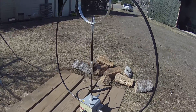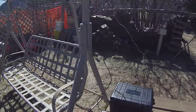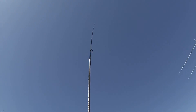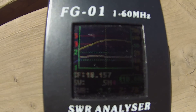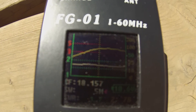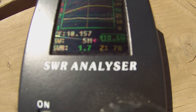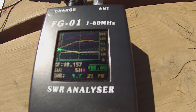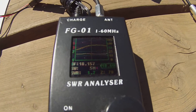I brought out the Chameleon F-Loop and I just want to do a quick comparison of the Chameleon F-Loop versus the hybrid micro with the whip portion, and the 10-foot whip with a counterpoise. I've got my UKITS FG01 here. I'm on 18157 right now and it's showing an SWR of 1.7 with a Z of 78. You can see the line on the display is pretty constant across the band — no tuner, strictly the antenna itself.